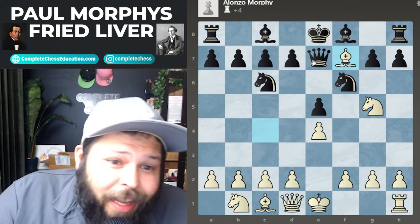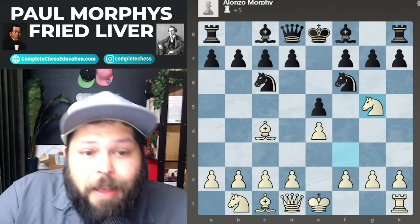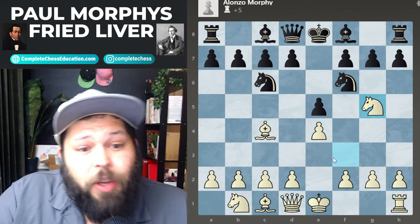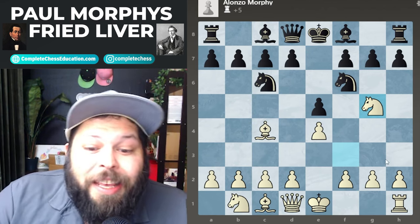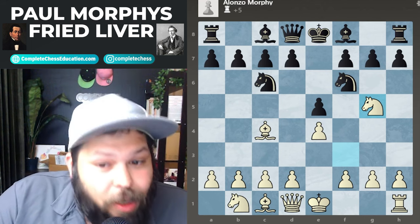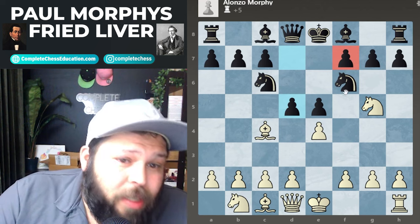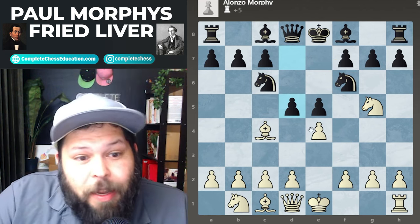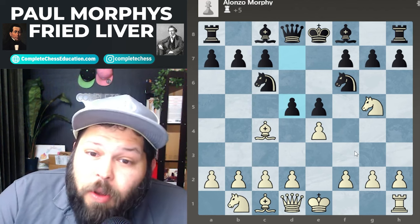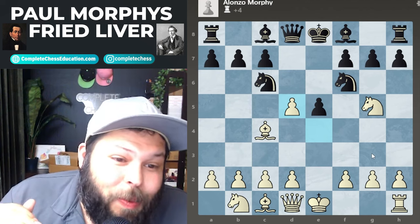A lot of beginners will play something like queen e7, and here you're very happy — you just play bishop takes on f7 check. They lose a knight and a bishop, which is just not going to be any good. But if they do know the theory, they'll play the best move: pawn to d5. There was no good way to defend f7, but the best we can do is block it. After pawn to d5, white plays pawn takes on d5.